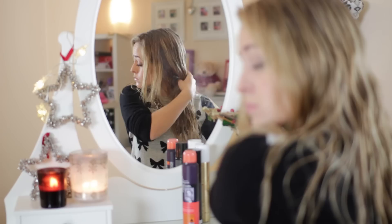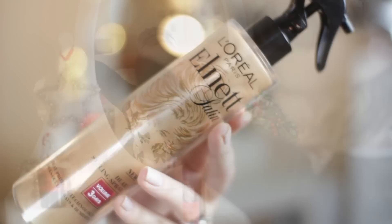And let's get into the tutorial. So like I said, fishtails do work even better on dirty hair, but if you do have clean hair like me — as you can see, my hair is wet right now — it helps to add a few products into your hair before you start your braid.